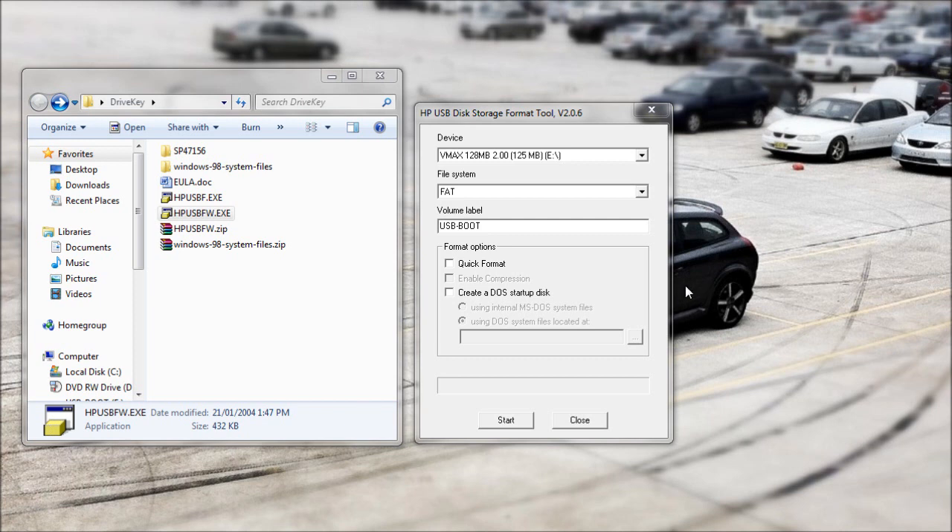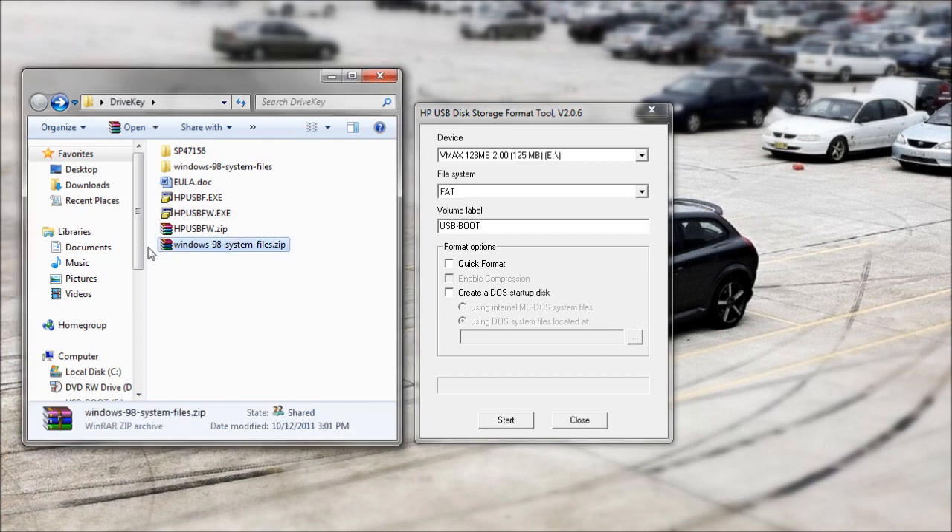Here's a quick video on how to create a bootable USB stick that will boot into DOS. We'll be using the HP USB Disk Storage Format Tool to create this, and you will also require Windows 98 system files.